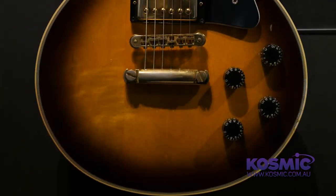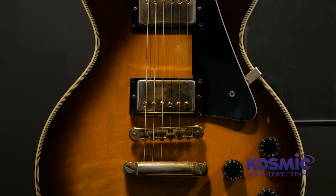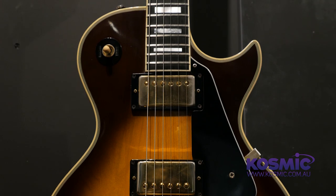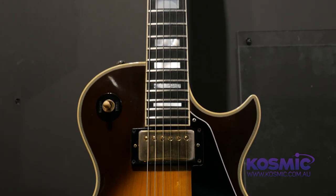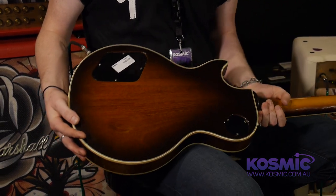This guitar is in fantastic condition for its age. It's a 1980, so celebrating its 35th year this year, featuring a genuine ebony fretboard, mother-of-pearl inlays. It's got a three-piece maple top and a one-piece non-weight-relieved mahogany back.